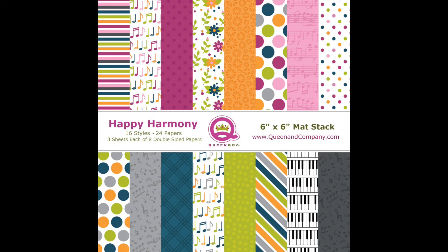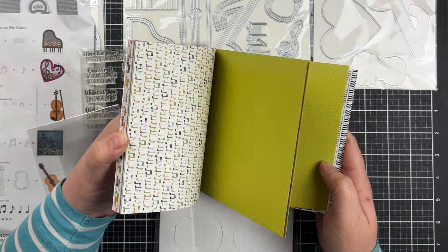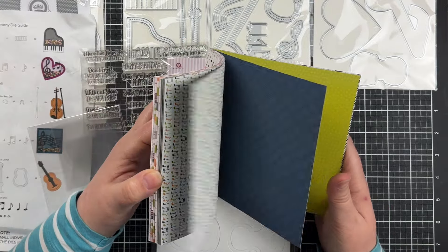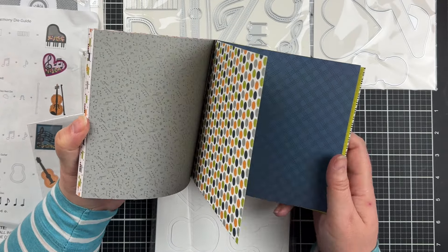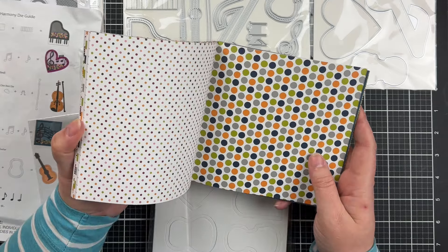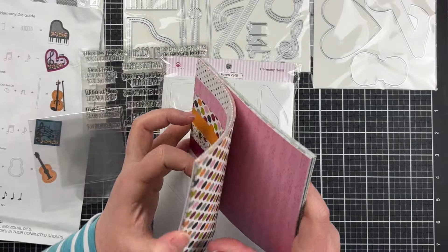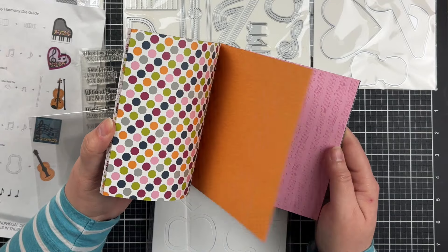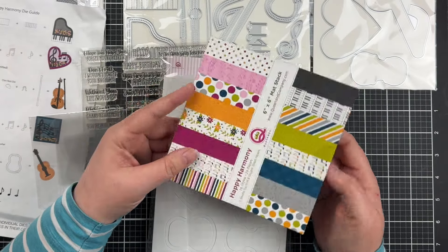My next criteria is quality, and for this I'm really looking at the weight of the paper, how sturdy the dies are, and the stamp set. Everything in this kit is absolutely top-notch — you could not ask for better quality. The paper is very heavyweight and double-sided with gorgeous patterns on both sides. I had real trouble working out which side to use when making my cards because both were fantastic. It's almost like lightweight cardstock, it's that heavy — very sturdy when you're making shaker cards and need something that's going to stand up to movement.